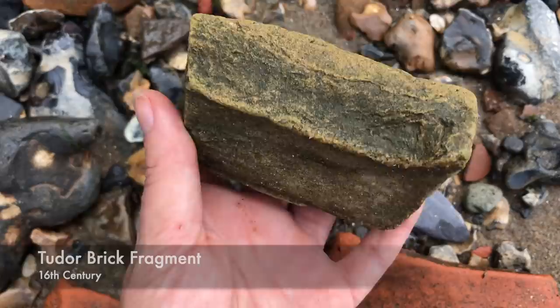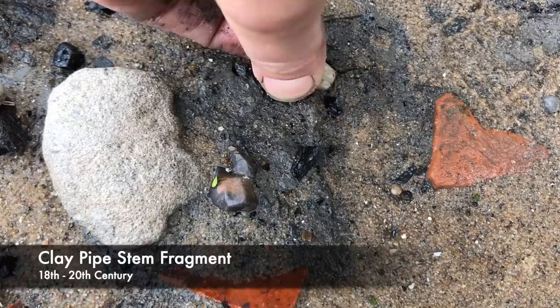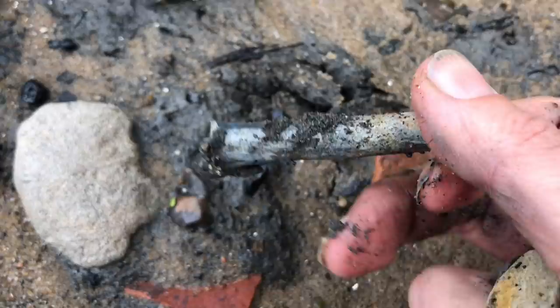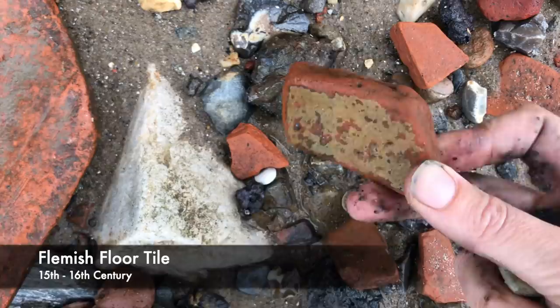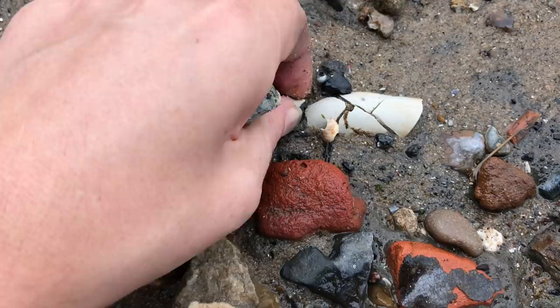Here's a Tudor brick fragment — love a piece of Tudor brick. You can see here where it's been manipulated into shape and the missing piece would have been here. Pipe stem here — no bowl, but I'm still holding out hope. And a piece of medieval Flemish floor tile. Oh and a totally squished pipe bowl — I think that's just taken a heavy foot on top of it and it's crushed.